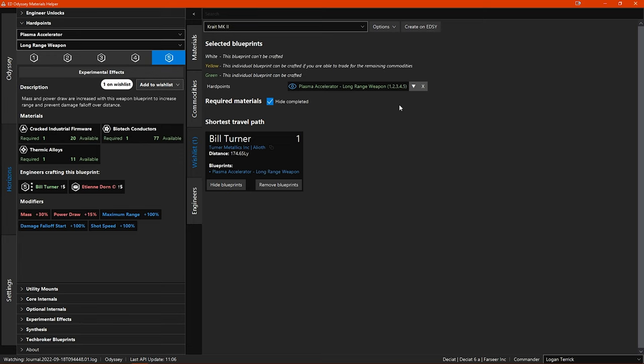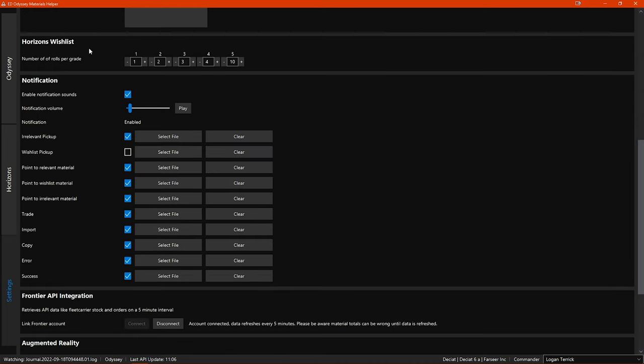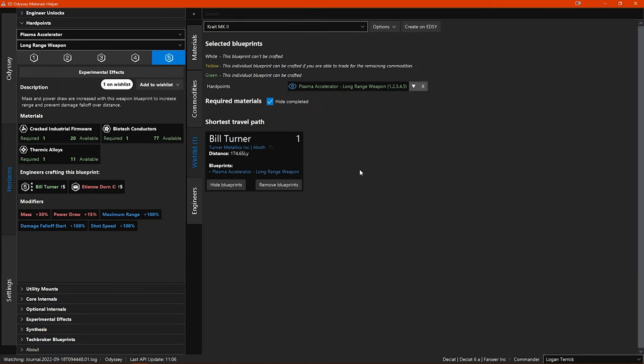But how does it know how many rolls you will need per grade? This is where the option in settings comes in. Under Horizons wishlist, you can set how many rolls you want to allow for when collecting your engineering materials — you just increase or decrease the values to what you prefer. So now you know where it gets the number of rolls from, but what if you want to make a change for a specific blueprint? You can click the drop-down arrow on the blueprint and adjust the values for that specific blueprint in there.